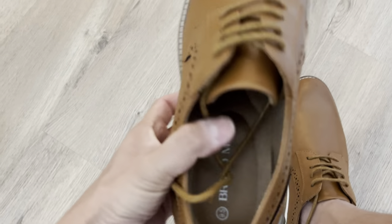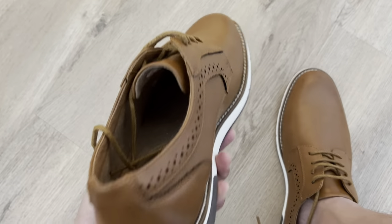Overall, I am very excited to be wearing these and to try them out.